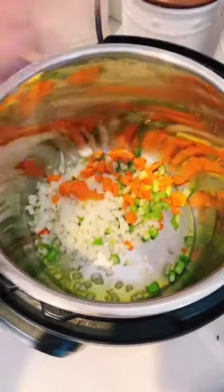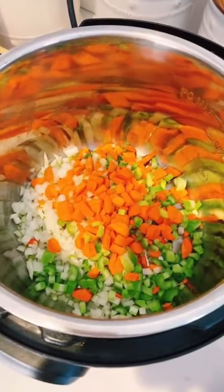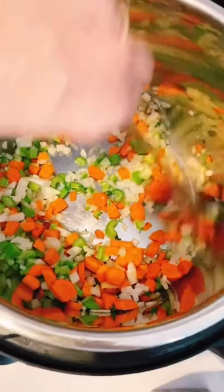Add the onion, celery, and carrot. Sauté for two to three minutes.